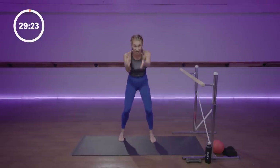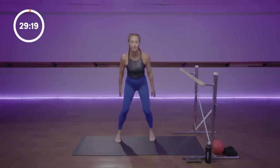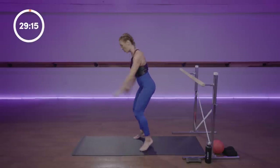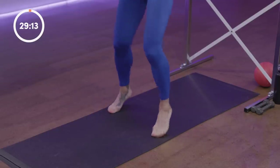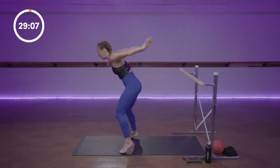Now turn your feet all 10 toes forward — so parallel. When we say parallel, think about parallel lines, train tracks, or the number 11. Knees, shoulders, hips, toes forward for eight — two.